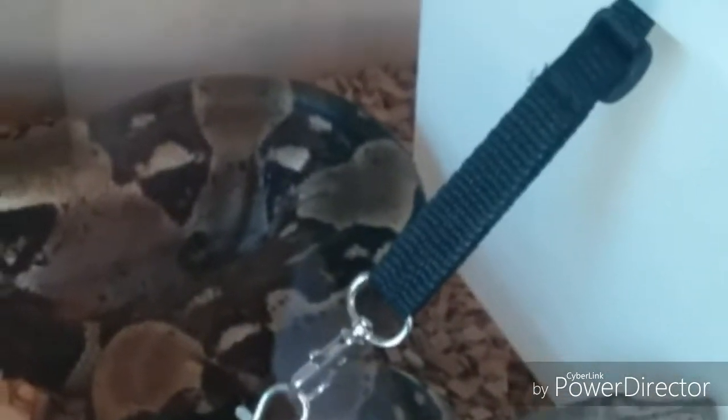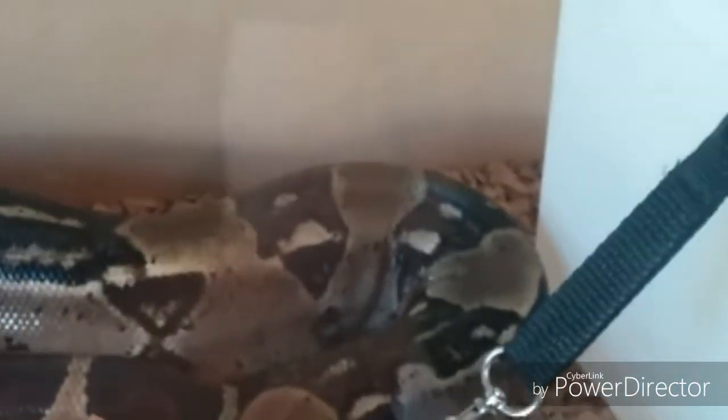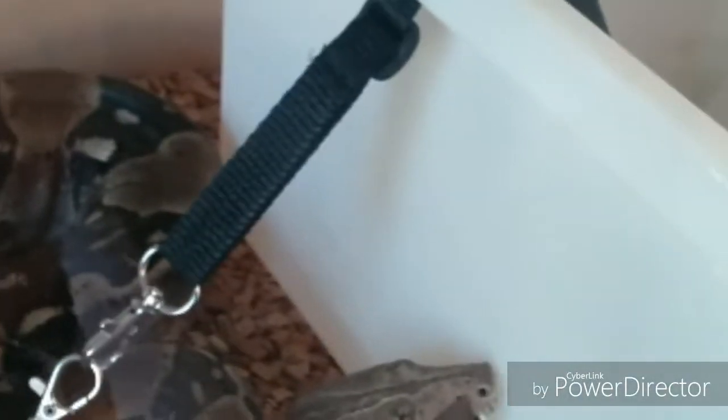Housing-wise, I would suggest you look into your housing sizes good and proper, because overdoing it can frighten boas the same as some royals — these guys are no exception, they do get freaked out if the environment is too big. Joey is in a six foot by two foot by three foot viv. It's quite a huge viv, and he's just over seven feet, so to be honest I'd probably want to put him in a little bit bigger, but he's always shed and fed absolutely fine in here so I wouldn't change that.